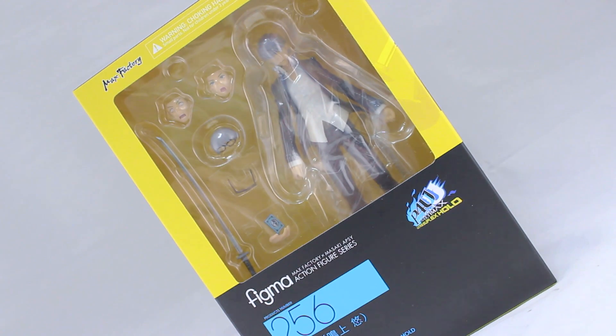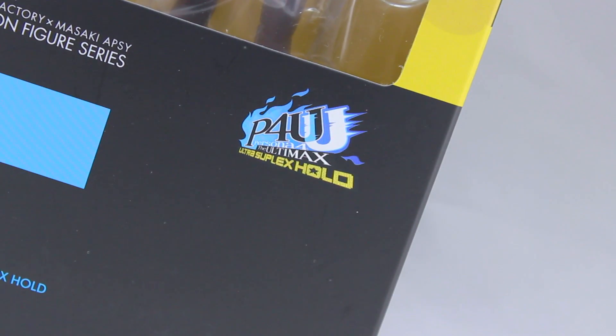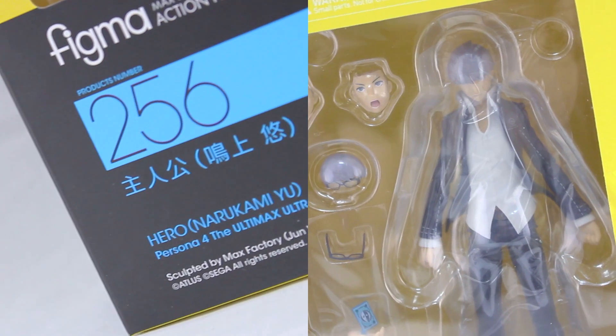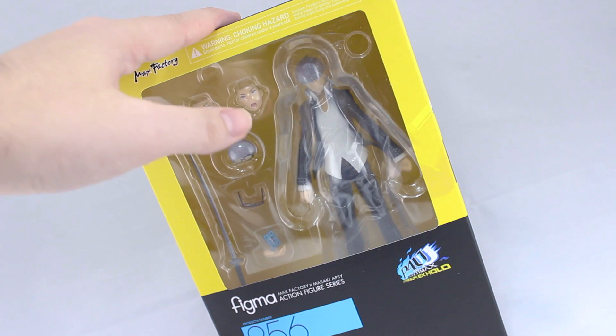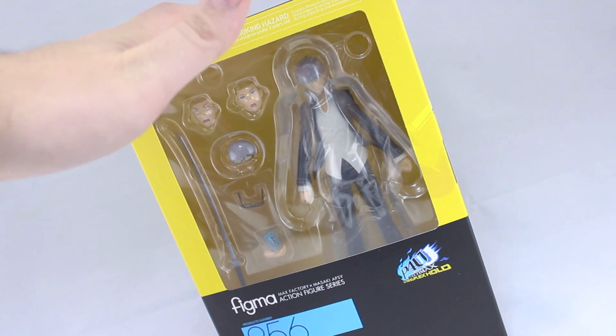Hey, what is up everyone, welcome back to another Figma review and this is Figma number 256 - Narukami Yu from Persona 4 the Ultimax Ultra Suplex Hold, or as it says outside the brackets, 'hero', as he doesn't have a name in Persona 4. As for the fighting game this Figma is based on, I have no idea as I only played it for about 5 minutes while drunk in a game center, so I don't remember.